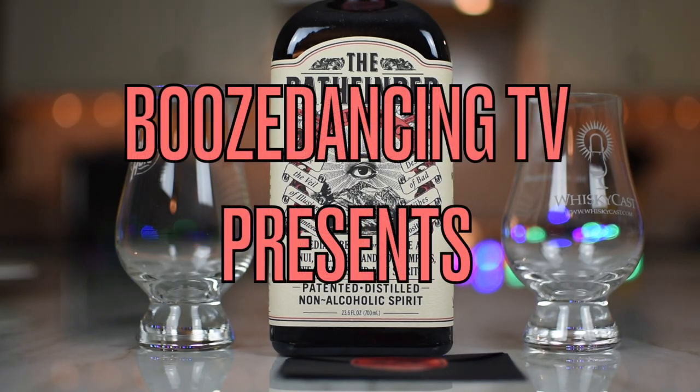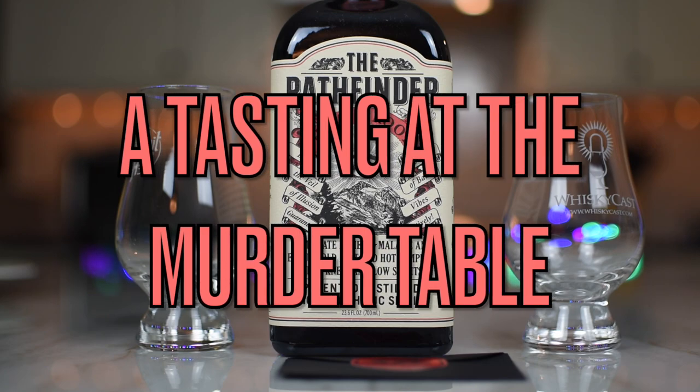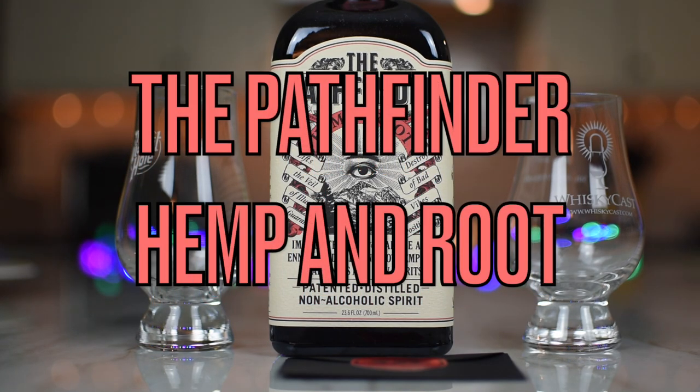What do we got? We got something funky. We like the funk. We bring the noise. They bring the funk. Exactly. This is called the Pathfinder. You want to read a little bit about it? That's pretty nice.